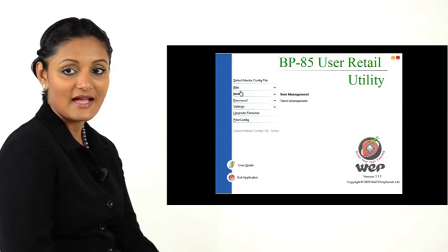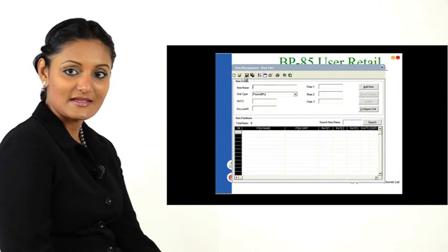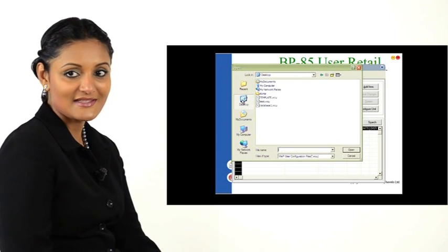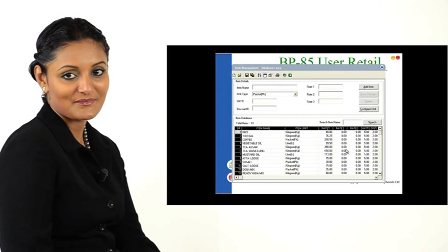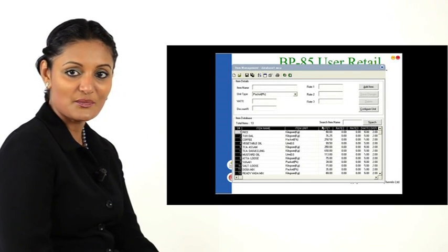Choose Items > Item Management. In the panel that opens, click the open folder icon to load a configuration file containing the item database. To send it to the USB pen drive, click the printer icon.